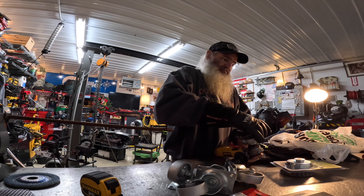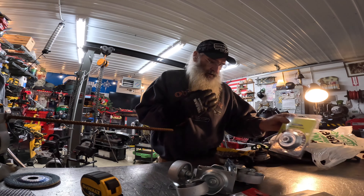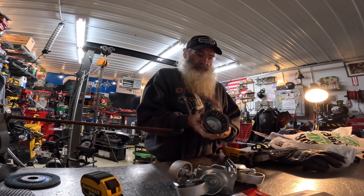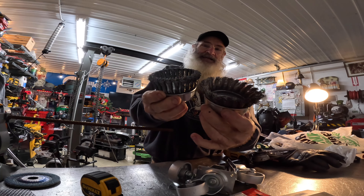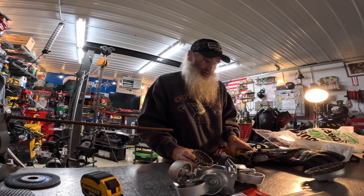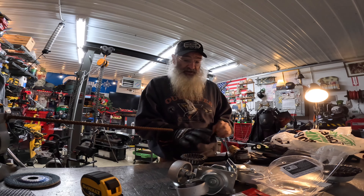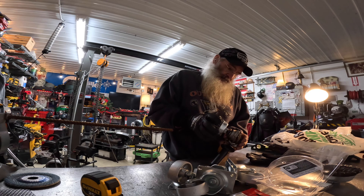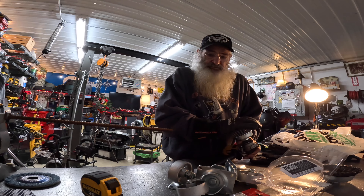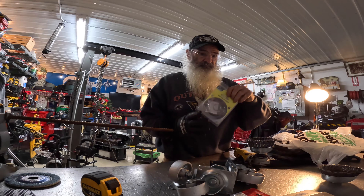Let me show you how much I wore this wire cup brush out — yeah, it's a bit of a difference. We hold on to these though; we don't throw anything out that could be used in the future. That's why it's so crowded in here. I'm going to use this to clean up the rebar and then I'm going to cut the rebar using my battery-operated DeWalt bandsaw.